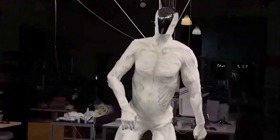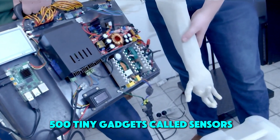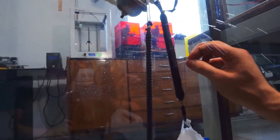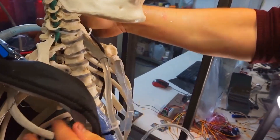But wait, there's more. This robot is packed with over 500 tiny gadgets called sensors. These sensors are like its eyes, ears, and even its sense of touch. They help the ProtoClone see what's around it, feel pressure, and know where it's going.